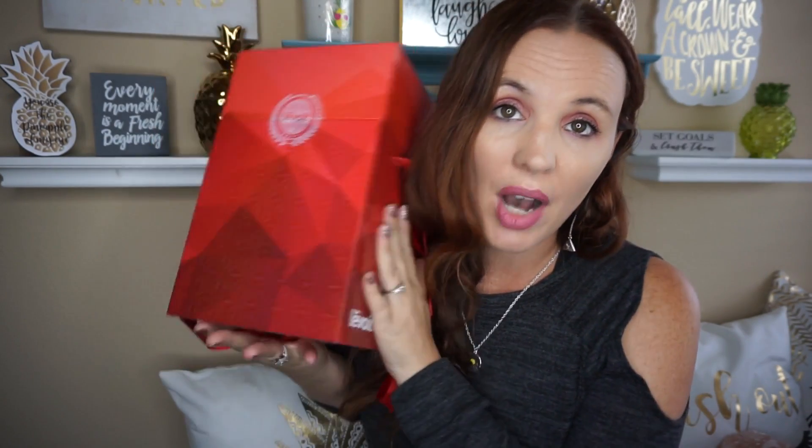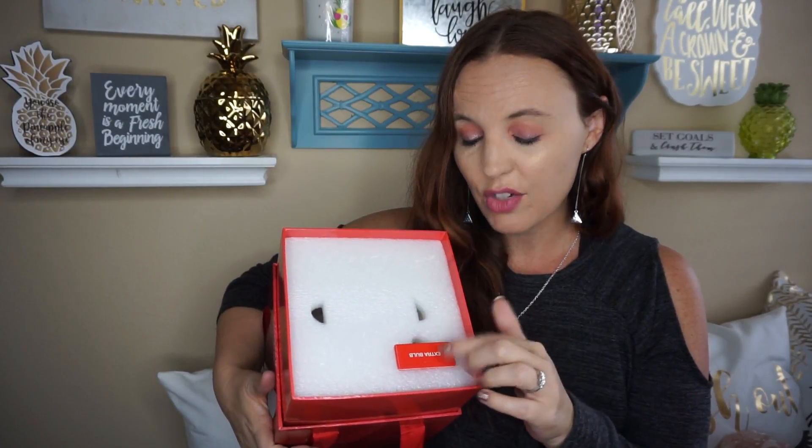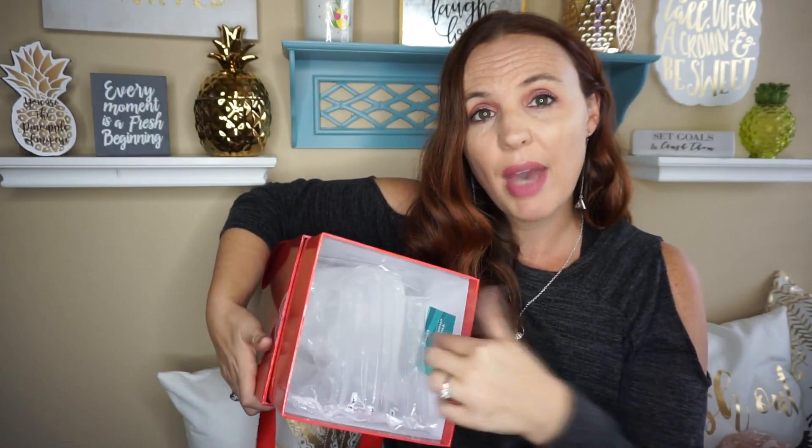So this is what the box looks like, and I couldn't believe when I first opened it — it's so classy, it's just so pretty. It would definitely be something good for a gift. When you open it up it comes with all your instructions, an extra bulb, and it's pretty packed in there with all this packaging so it's nice and safe. They ship it quite well.